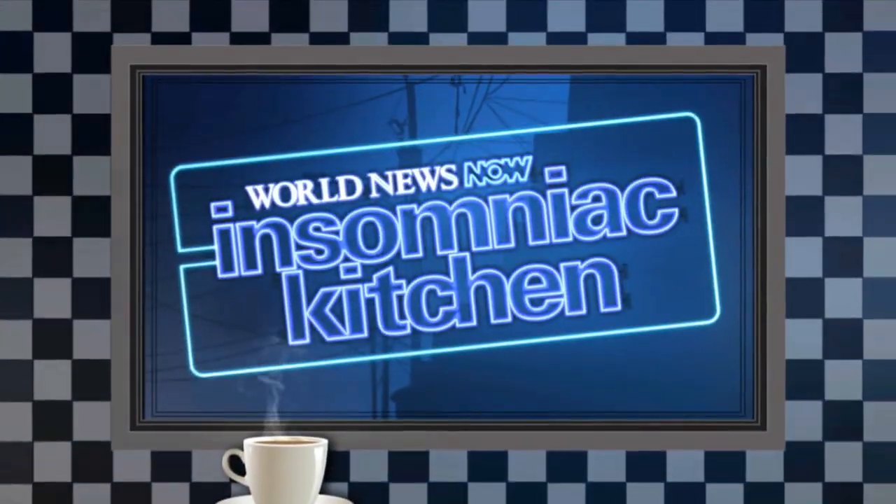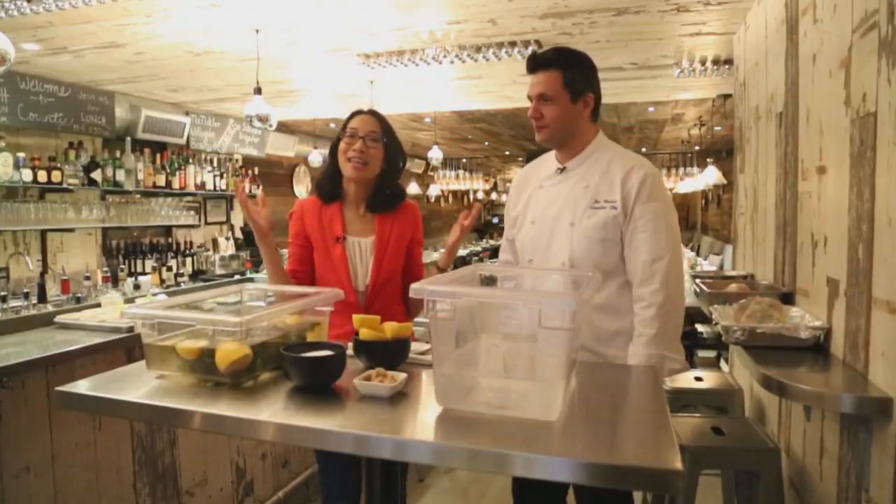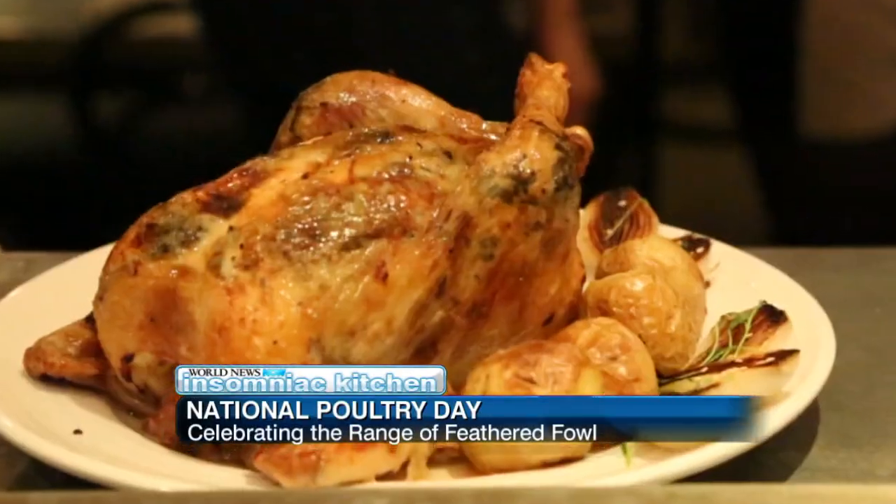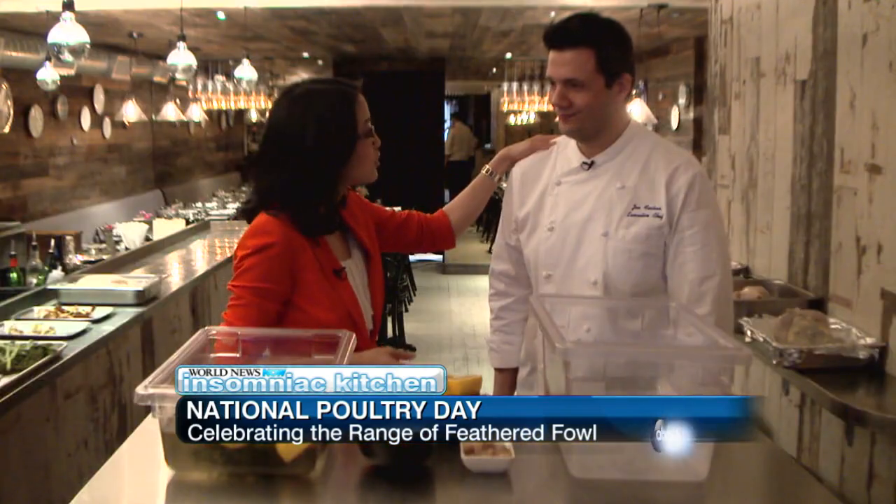We couldn't resist talking about chicken this morning. One of the most classic chicken dinners that's easier to make than you might think. Tina Trim is in our Insomniac kitchen. We're at County Restaurant in New York City, and we've got a treat for you today. We're going to make classic roasted chicken.